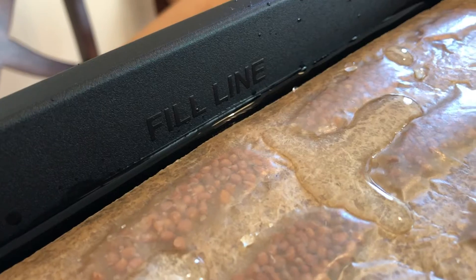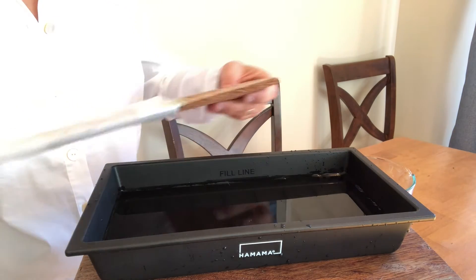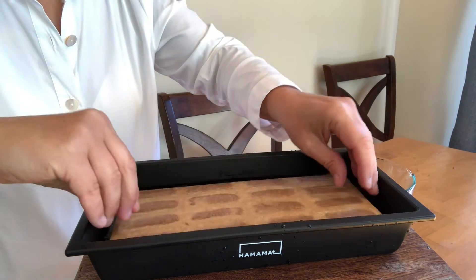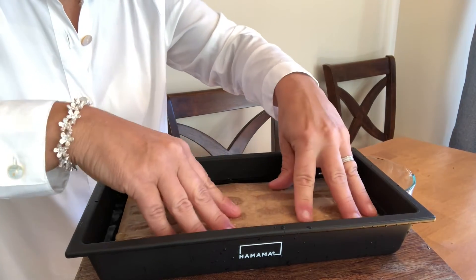Simply pour water into the fill line in the tray. Take the quilt out of the package — it has the seeds in it. Lay it into the tray of water and press it down a few times so that the water soaks into the quilt.